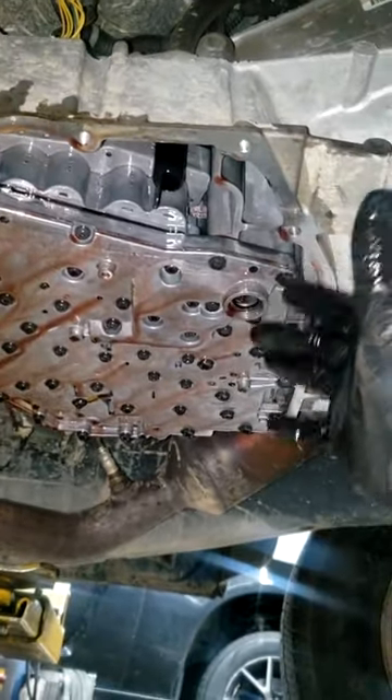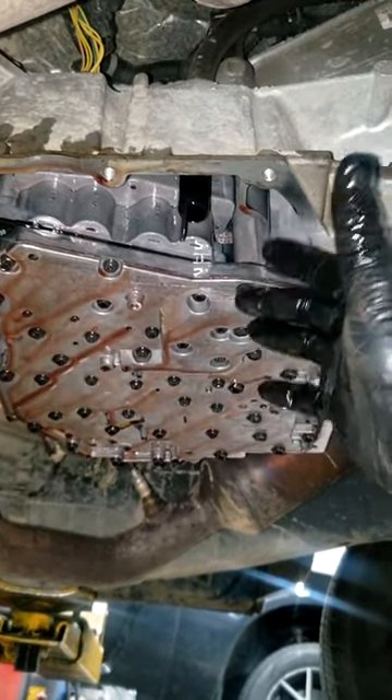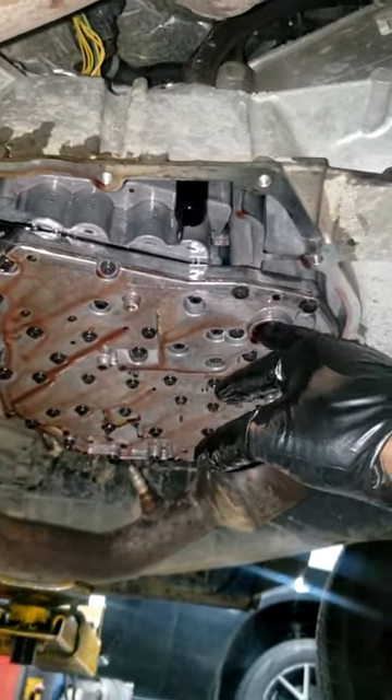Letting it gravity bleed overnight is the closest you're going to get to a proper flush without any kind of equipment such as a machine. All right, I'll see y'all in the morning.